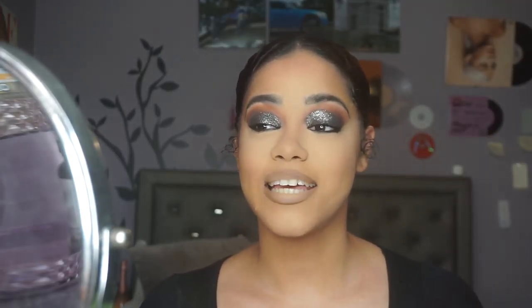Hey guys, it's Nicki and welcome back to my channel, or welcome to my channel if you're new. In today's video, as you can tell by the title, I'm going to be showing you guys how I created this glittery smoky eye. I'm absolutely obsessed with it and I've been loving smoky eyes recently, so I wanted to film one of the versions I really like to do. If you guys want to see how I got this look, please keep watching.